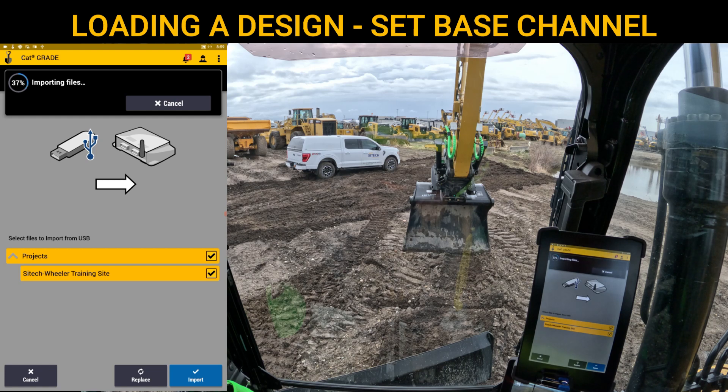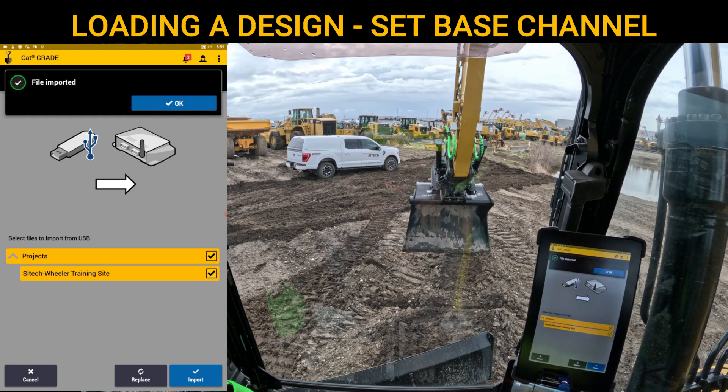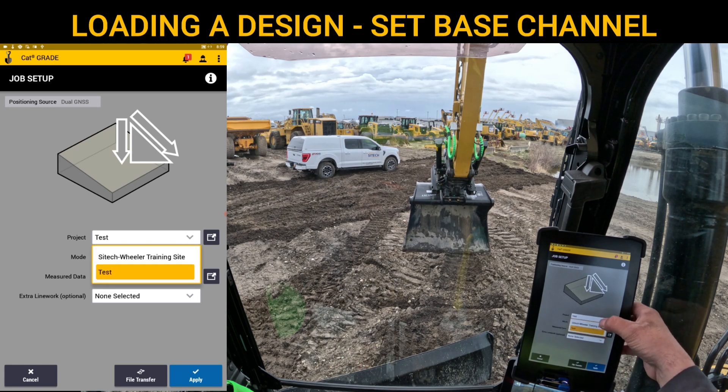Some files may take a little bit longer — some of them are pretty big. I do have a VCL file in here; it's got a lot of compact information. Once it brings it in and says files imported, you can either pull the thumb drive out to end the screen or you can hit OK. So I'll hit OK, and now as we drop down the project dropdown bar, you can see I've got SiteTech Wheeler training site.